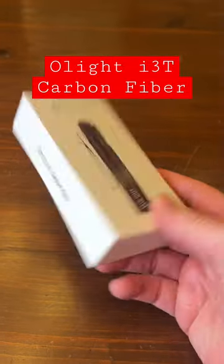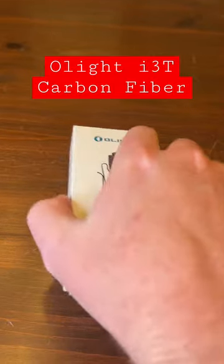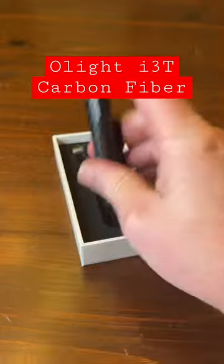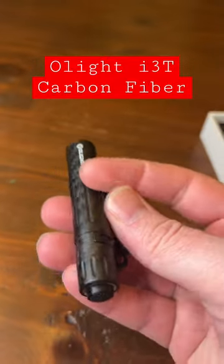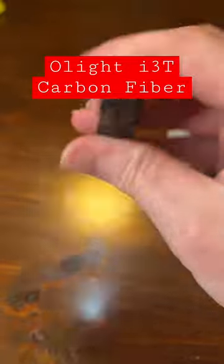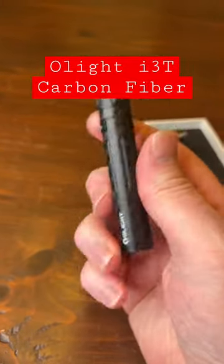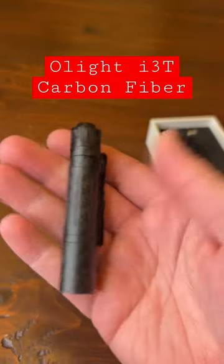Quick look at the O-Light i3T EOS Carbon Fiber — this is a limited edition one, completely carbon fiber, how cool is that? Perfect for EDC, for the pocket. Bright 180 lumens on one triple-A battery. If you want to see more about this, like and subscribe — but how awesome is this?